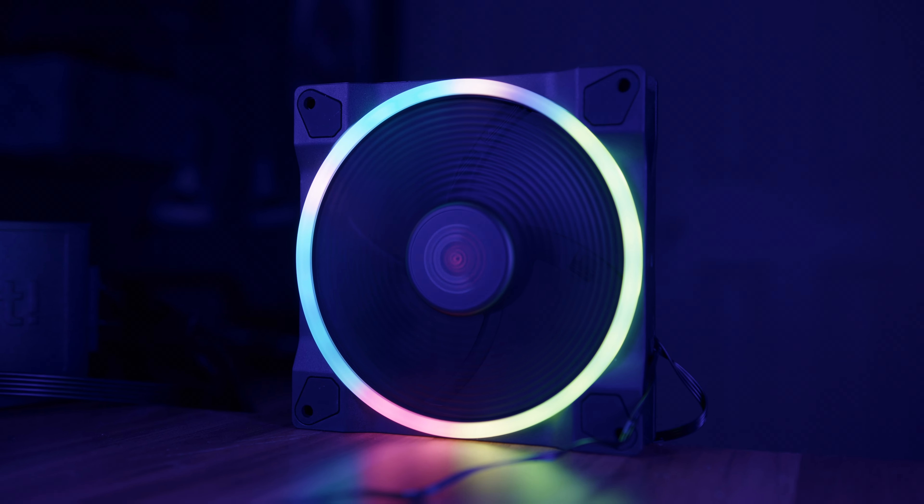I was left mighty impressed by the new Be Quiet Lightwings fans, the company's first ever RGB product, but they decided to go a step further and also released at the same time the Lightwings High Speed, which goes all the way up to 2200rpm.